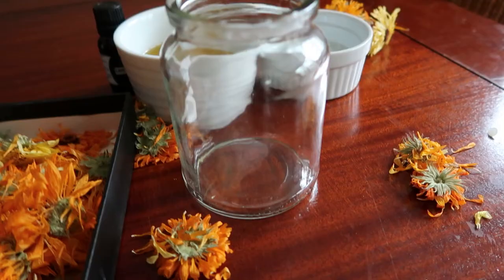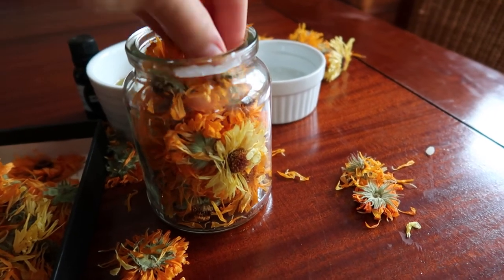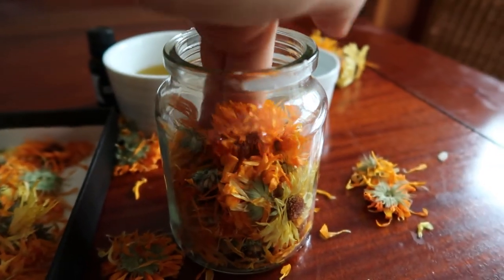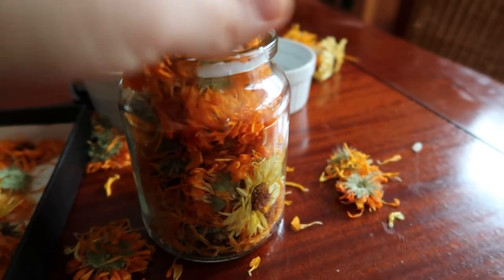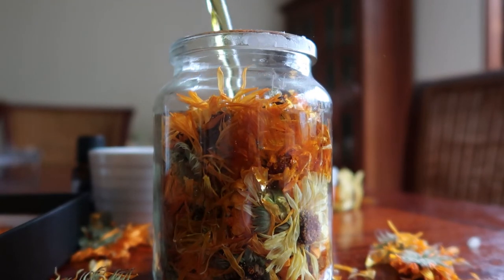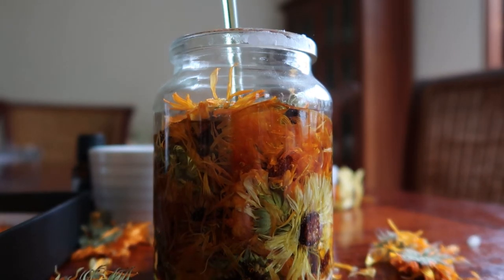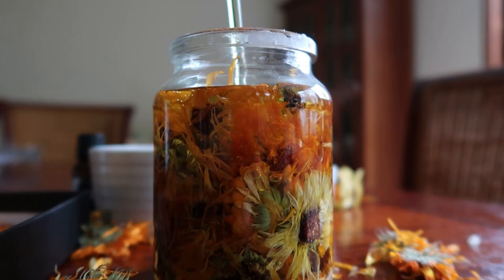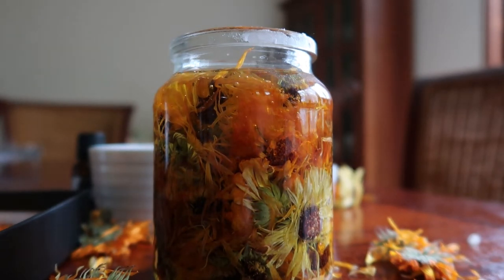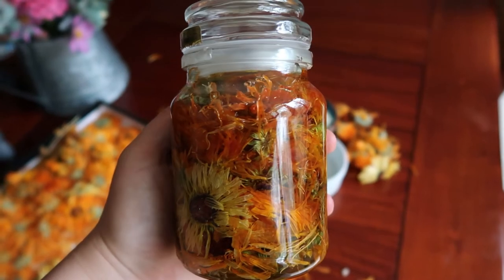To make the calendula oil is really simple — all you're going to need to do is just pack a jar full of your dried or fresh calendula flowers and then top it up to make sure that all of the flowers are covered with your choice of oil. You can use jojoba oil, coconut oil — I opted for olive oil here just because I know it's really great for my skin type. This in itself makes a gorgeous gift and a really pretty table decoration. You want to make sure that your jar is completely dry as you don't want any water in this mixture, and then you just let that sit for about four weeks or so to let the oil be infused with all of those gorgeous flowers.